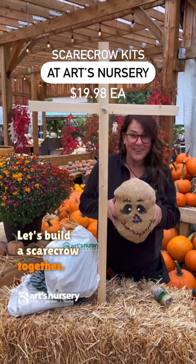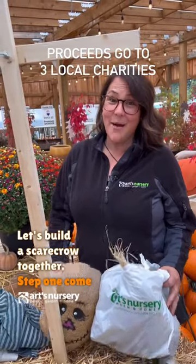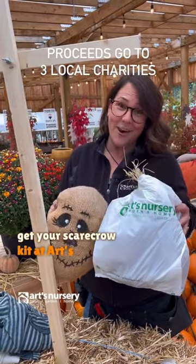Let's build a scarecrow together. Step one, come get your scarecrow kit at Arts Nursery.